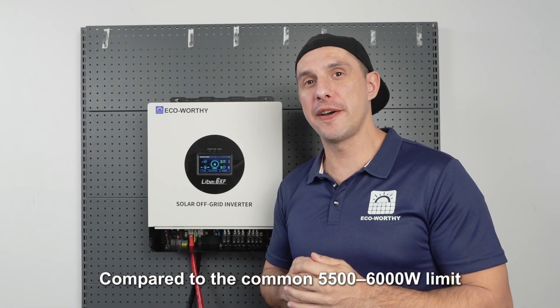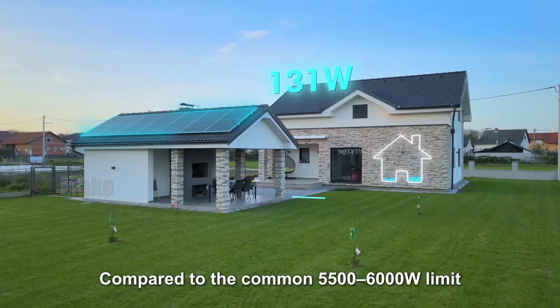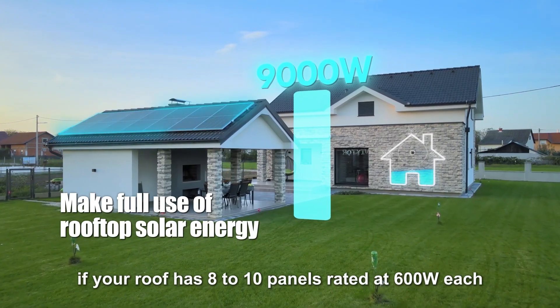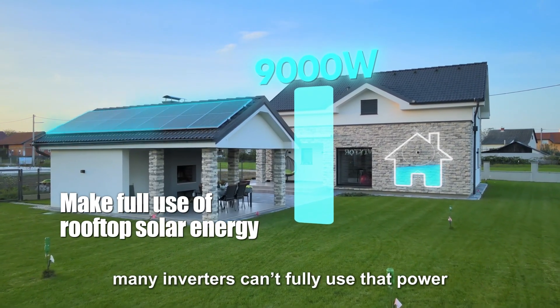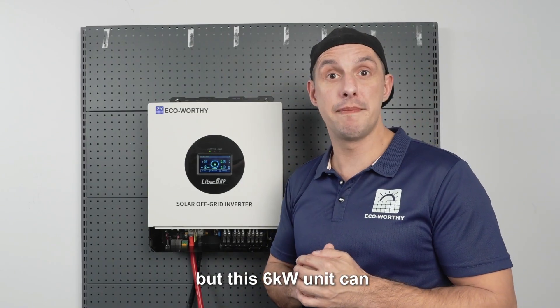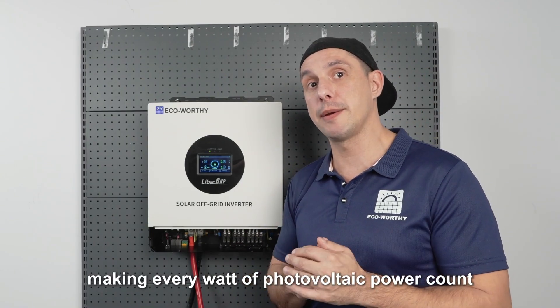Compared to the common 5,500 to 6,000 watt limit, if your roof has 8 to 10 panels rated at 600 watts each, many inverters can't fully use that power — but this 6kW unit can, making every watt of photovoltaic power count.